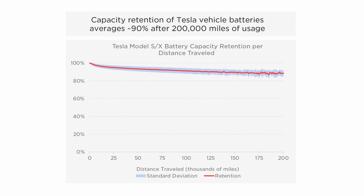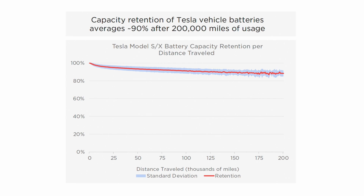The deviation does not include the outliers, which are there as well. This is what Tesla is saying. Martin Steinbuch is a Dutch professor who started gathering data from Belgian and Dutch people that entered their data in a spreadsheet on a regular basis, and he also came to basically the same conclusion. If you look at that graph, it is kind of following the same path as what Tesla is showing us.